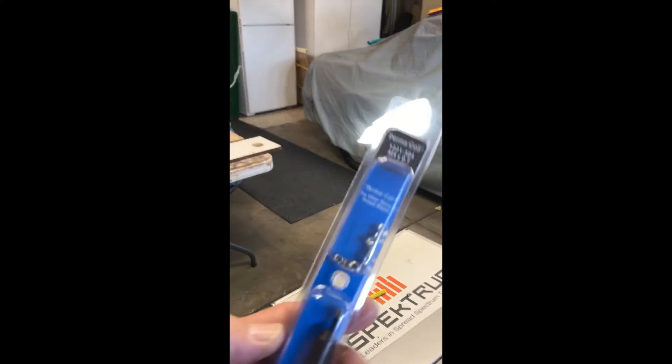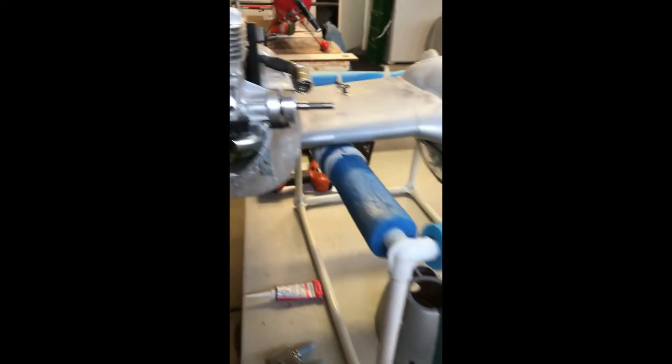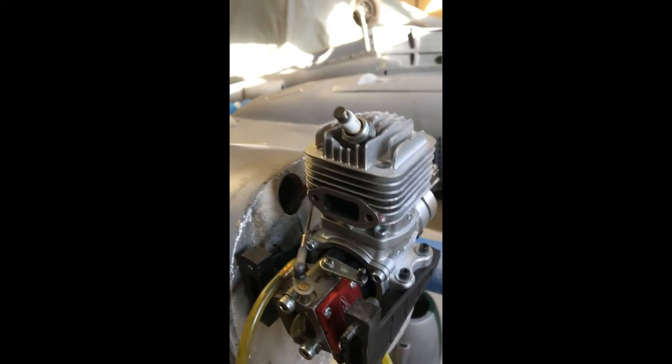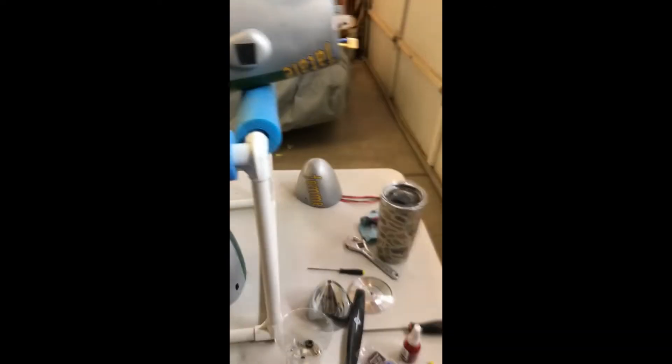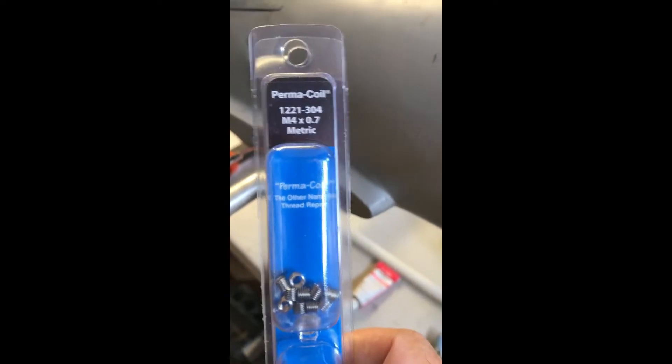But you gotta do it the old way — helicoil, or in this case permacoil. Even though you gotta spend 30 bucks on the thing, it's probably the best way to go. Doesn't make the wife happy — she'd rather spend 30 bucks on soup over at Panera Bread. But at least I've got these sparkly little things left over. Here we go.